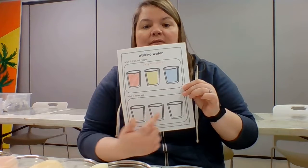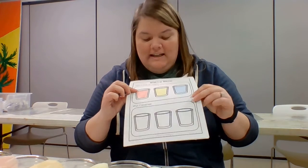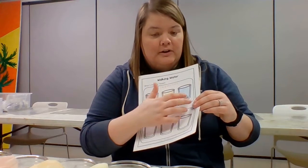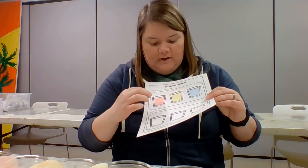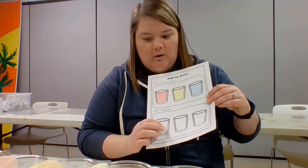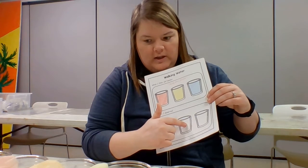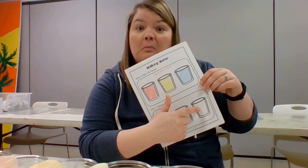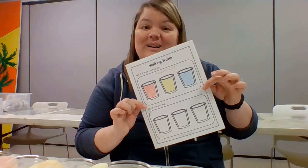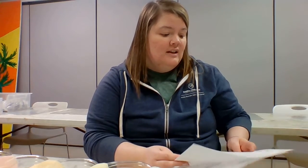So on here what we would do is finish this up by coloring in that not only did it change from the red, yellow, and blue — sorry — I would probably put the new colors in here, so this one would be orange, this one would be green, and this one would be purple. That's what I would do on my observation sheet.